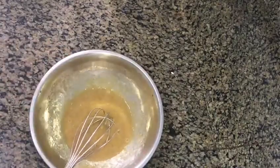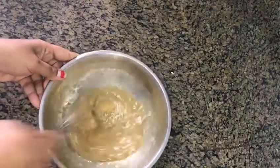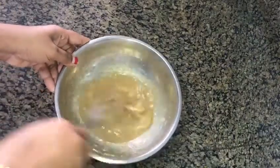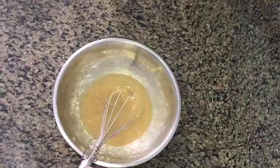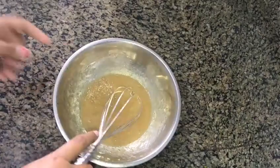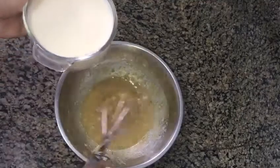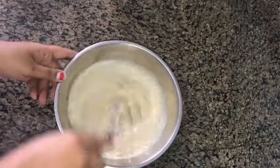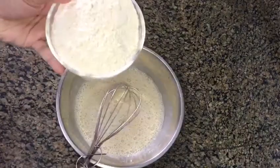Now we will use cooking oil. We will use the olive oil for a nice color. Let's mix in the coconut oil and mix well.